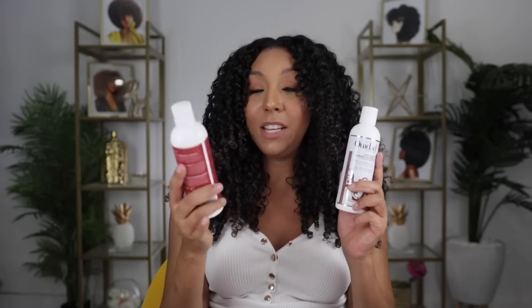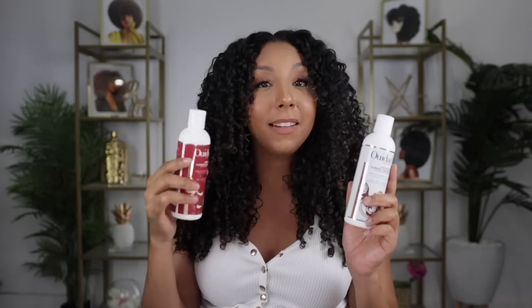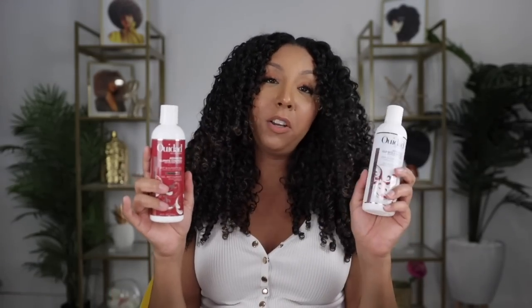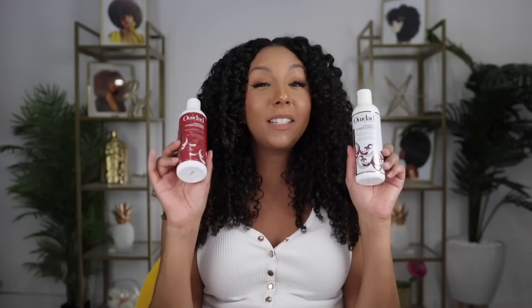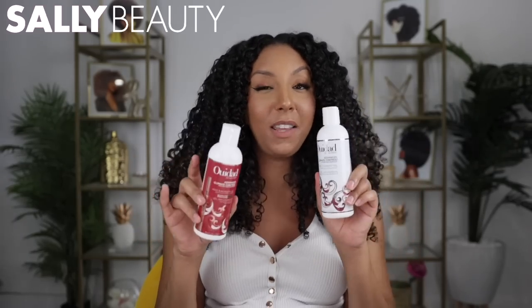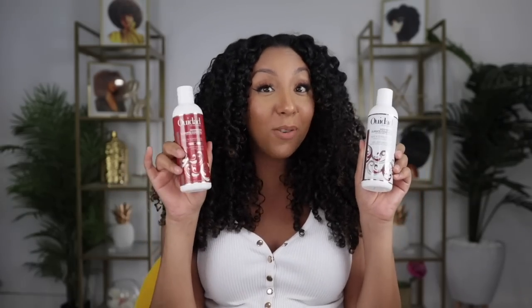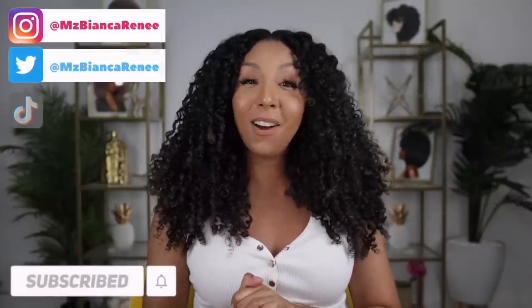The ingredients in the Stronger Hold definitely have more of those anti-humidity fighting ingredients. So depending on where you live: if you live in a super humid area, go with the red one. If you don't live in a very humid area, then you probably like the original better. Let me know your thoughts below. These two products are new to Sally Beauty, so if you needed another reason to shop there, now you can get your WeDo gel — I'll put a link in the description box. If you enjoyed this video, make sure to give me a thumbs up and subscribe. I post new videos every week. You can also follow me on Instagram, TikTok, and Twitter at MsBiancaRenee. I'll see you guys next time. Thanks for watching Bianca Renee Today.